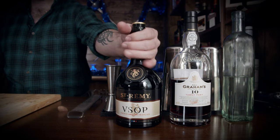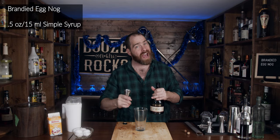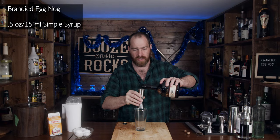The next thing we need is a bigger jigger, because I'm not using half an ounce of brandy here — I'm using an ounce and a half of St. Remy's VSOP brandy. An ounce and a half is 45 milliliters. Oh, that smells so good — but it's brandy. It never smells bad unless it's bad, and I've never seen a bad brandy.